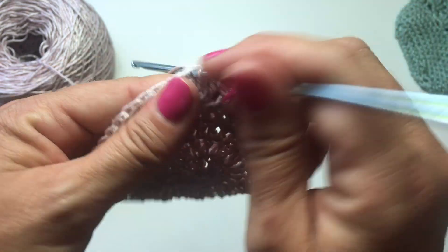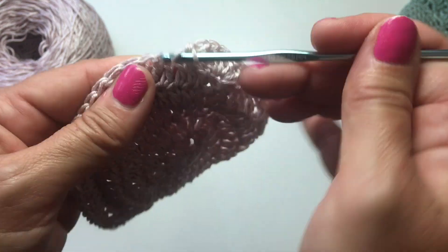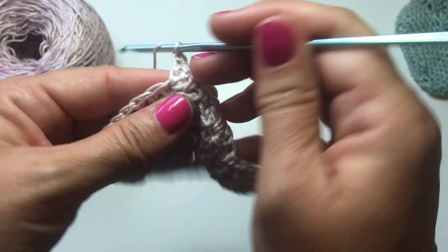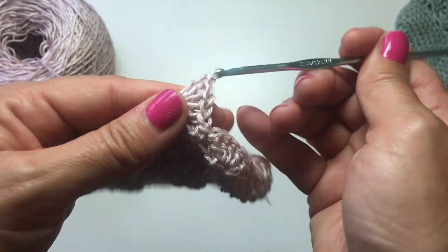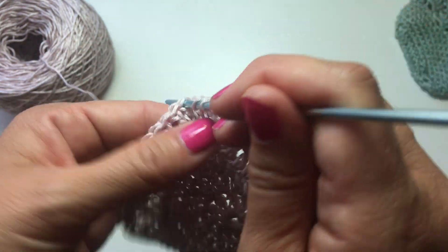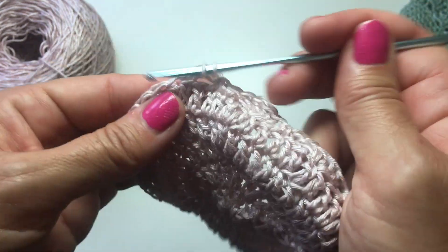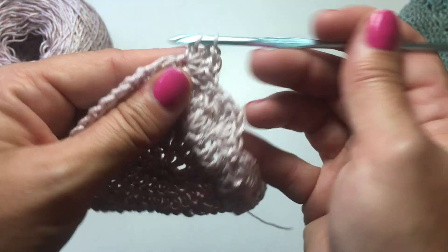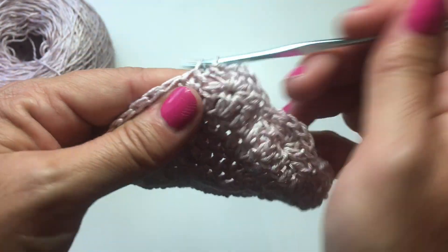Skip two stitches and single crochet in the next, skip two stitches and five double crochets in the next stitch. We're skipping two stitches in between the single crochet, and then skipping two stitches before the five double crochets in the next stitch. Don't forget to download the free pattern on my website — that will have all the information you need to follow line by line, and give you your stitch counts at the end of every round.